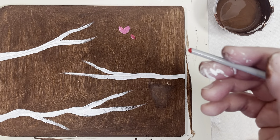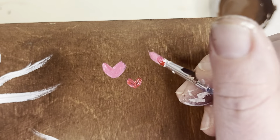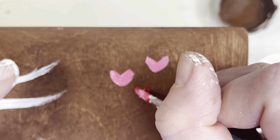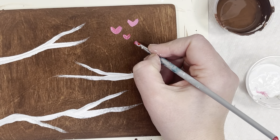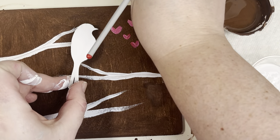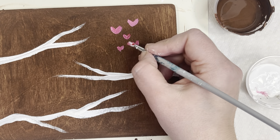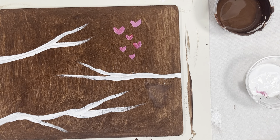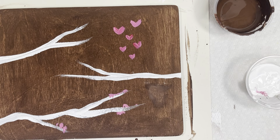You could also use the back of your brush if you want — you can just kind of draw. When I make the hearts, I almost just make like a really wide V. I think that'll be good between the two birds. I'll just add a little pink on some of those branches, almost to represent flowers.